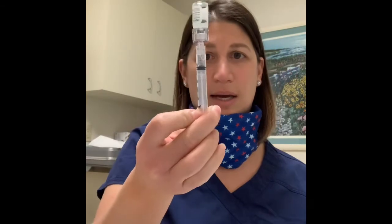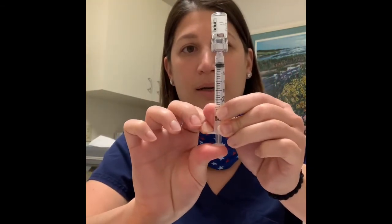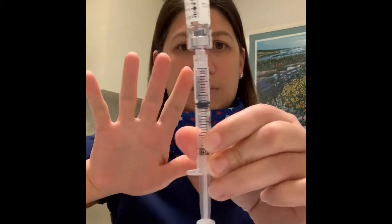It mixes fairly quickly and will be clear, just like water. Turn it upside down — if there's any air in the syringe, push all of that air in, then pull everything out until you have your air line. You'll have a chunk of air at the top; that's perfectly fine.